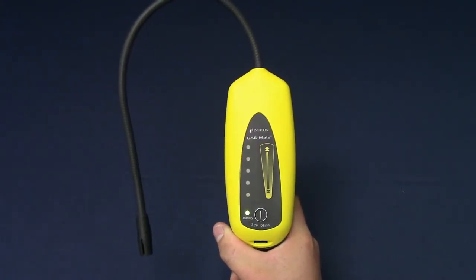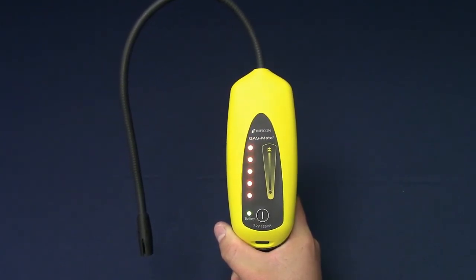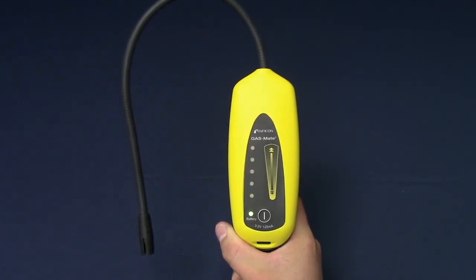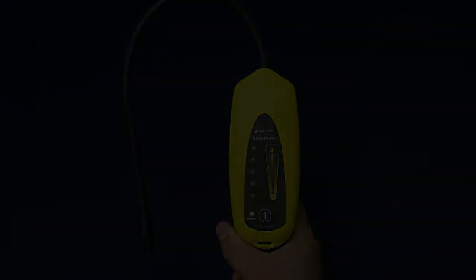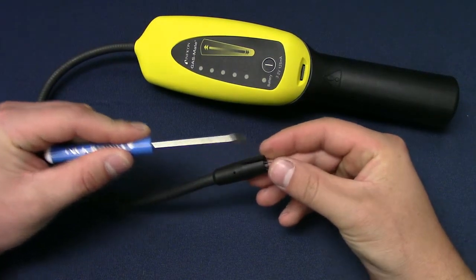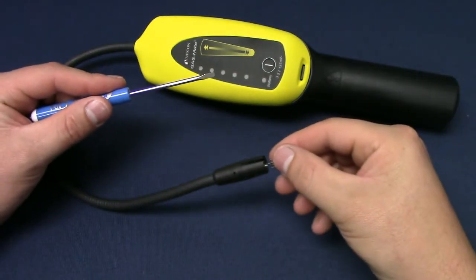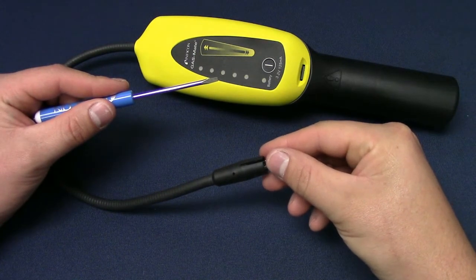GasMate sensors typically last a very long time, but if the sensor gets contaminated or reaches the end of its life, GasMate will alarm and flash all of its leak indicators. Remove the GasMate sensor with a small screwdriver. Install the new sensor by aligning the four leads and pushing a new sensor into place. No calibration is necessary.